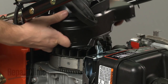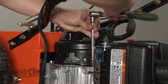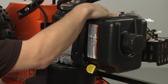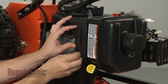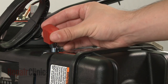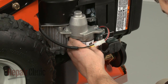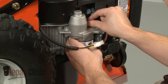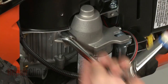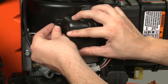Reposition the blower housing and secure it with the bolts. Reposition the control panel. Replace the throttle knob. Now position the motor on the engine and secure it with the bolts. Torque the bolts to manufacturer's specifications. Replace the gear cover on the blower housing and secure it with the screw.